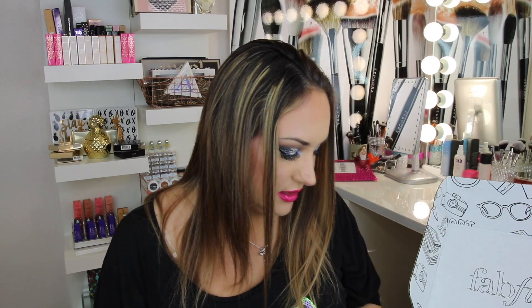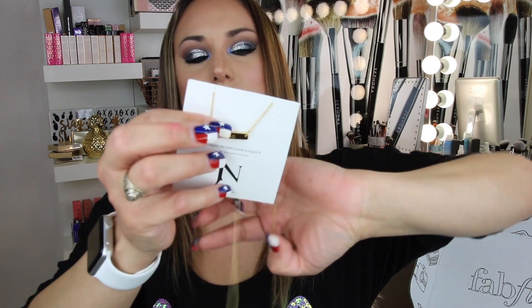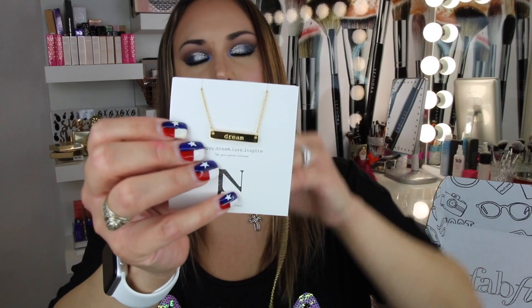This piece is sure to help you radiate positive energy while adding a simple, chic touch to any outfit. Oh my gosh, I can't wait to use it. It's so pretty. I'm really loving this box.